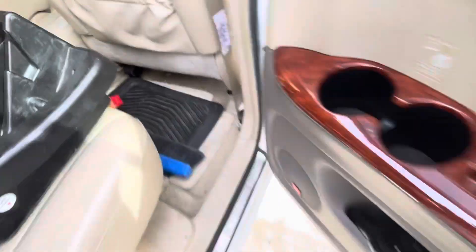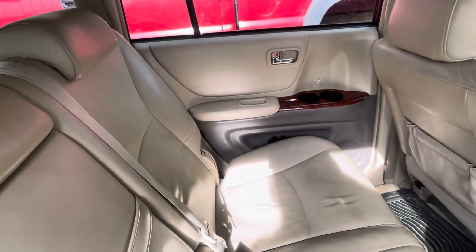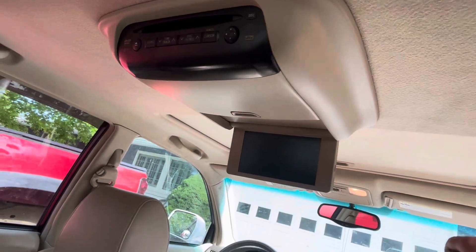You get a little ashtray, leather stitching on each side, two cup holders, factory headphones — and the other set is over there — plus the remote for the TV, which is amazing. For the kids on a long trip, that's just going to be a delight.